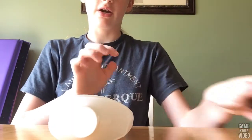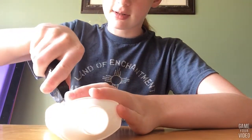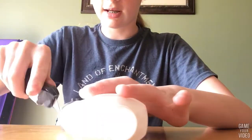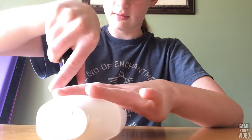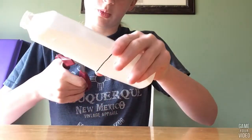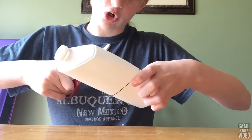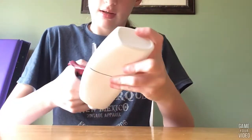Then you're going to take your exacto knife — be careful with this — and stick it in, then just pull it out carefully and stick it in again lower. You're just cutting along the lines you made. Once you have a big hole you can use your scissors and just open it up, put them in there, and cut around the curve. This is kind of difficult.